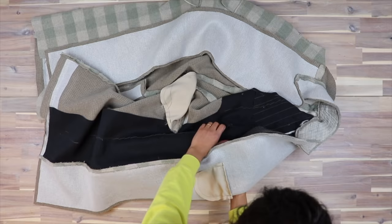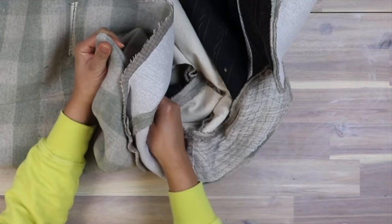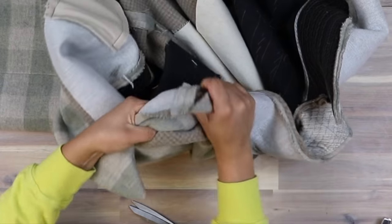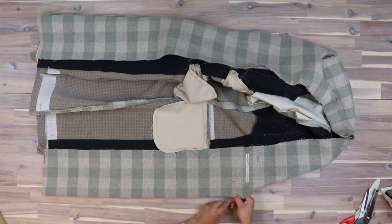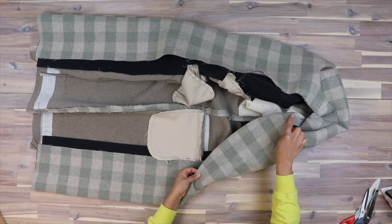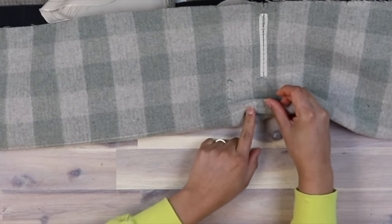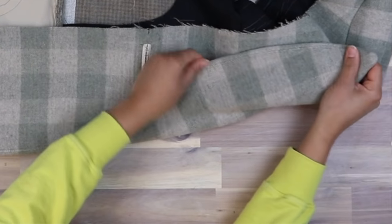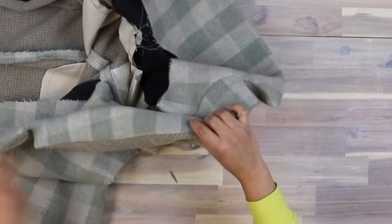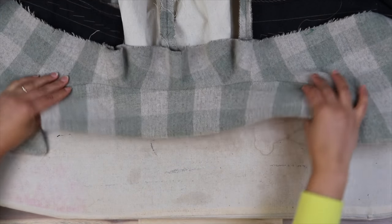Press these seams open. Then we are going to turn it out and understitch the facing, lapel, and under collar. Since the lapel folds back and shows the facing, we have to sew the seam allowance towards the facing below the lapel, and then switch over to sewing the seam allowance towards the shell. End this understitch about 2–3 inches from the lapel point. For the collar, push the seam allowance towards the under collar and understitch there, ending 2–3 inches from either point.